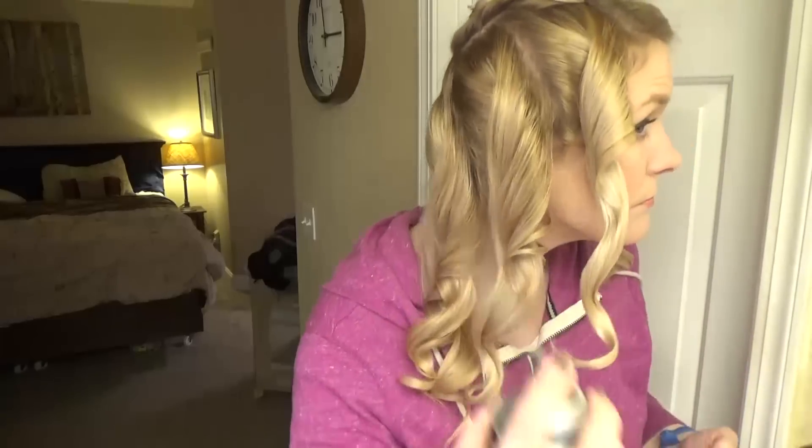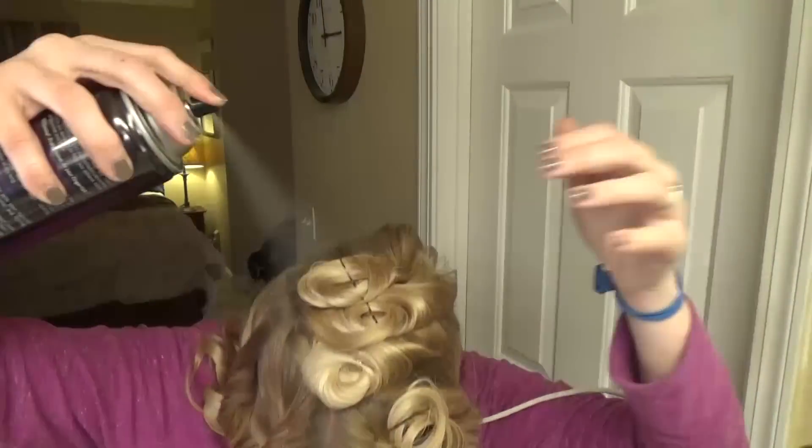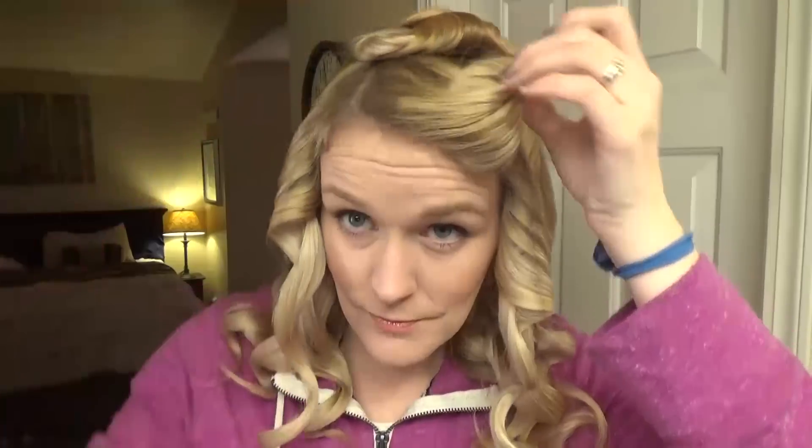I just repeat this process all over my head, moving to the other side as well. There's the last curl. So now I'm going to spray it all over — I use a lot of hairspray. So I put all of my curls in — that was 1, 2, 3, 4, 5, 6, 7, 8, 9, 10, 11 curls.